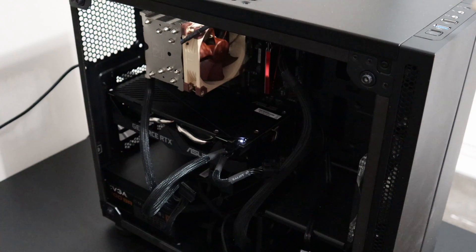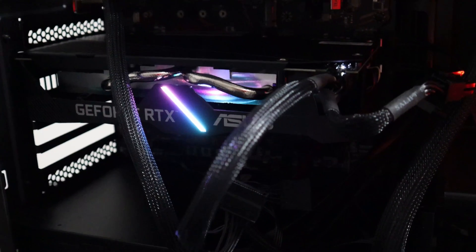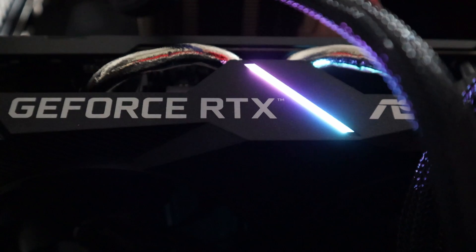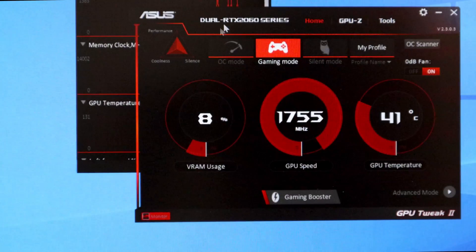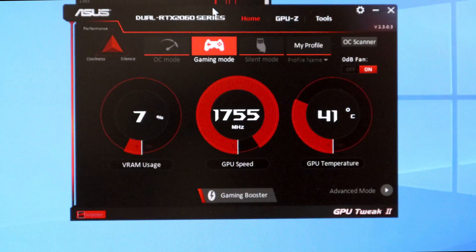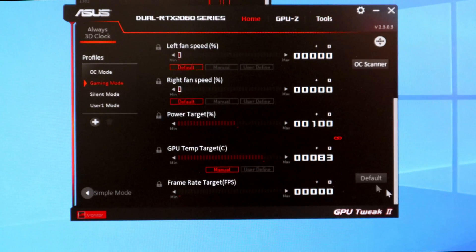Turning the computer on — the graphics card has a nice LED. It's not that big but it keeps the case really nicely illuminated. Now I'm running the benchmark. I have my 4K Samsung monitor. The graphics card is running at its default settings — I haven't overclocked it to get a fair benchmark score. The boost clock, voltage, and everything are at default values with power target at 100%.